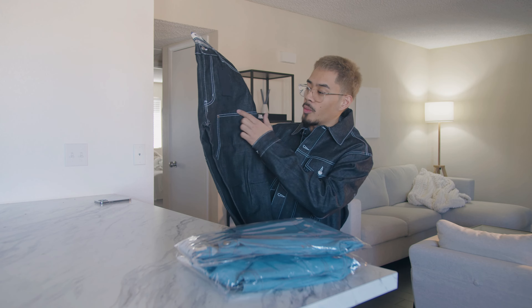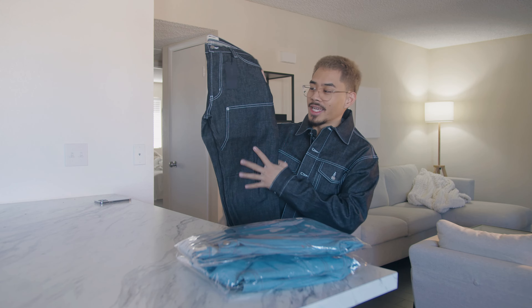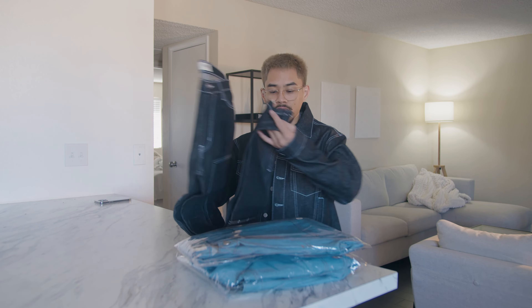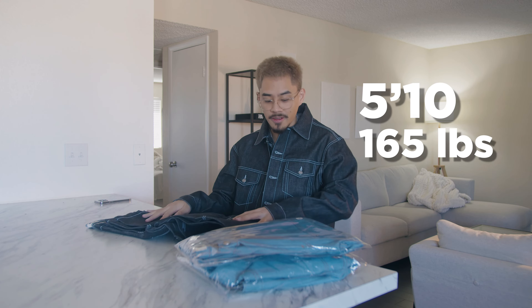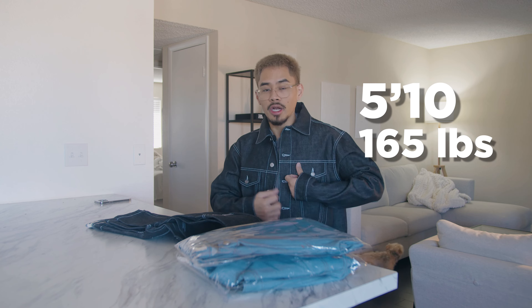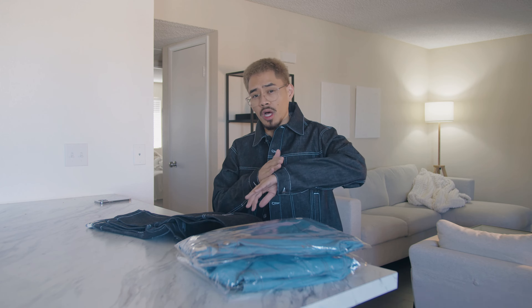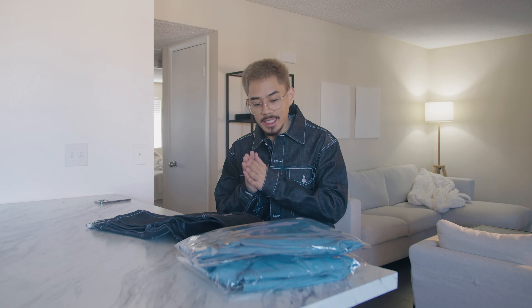Just a carpenter pant with the nice white contrast stitching as you guys can see right here. I did go true to size with a size 32, and I'm 5'10 and weigh 165. I went with a size large on top. These jackets do fit a little crop so keep that in mind — sleeves are a little longer but overall the size large fits me very nicely.